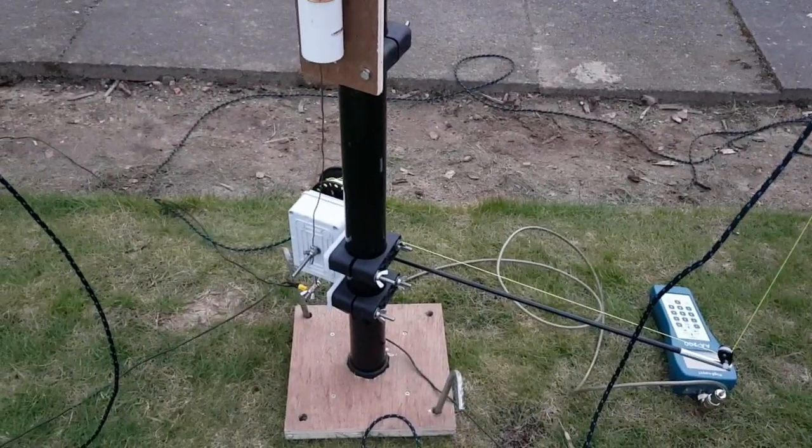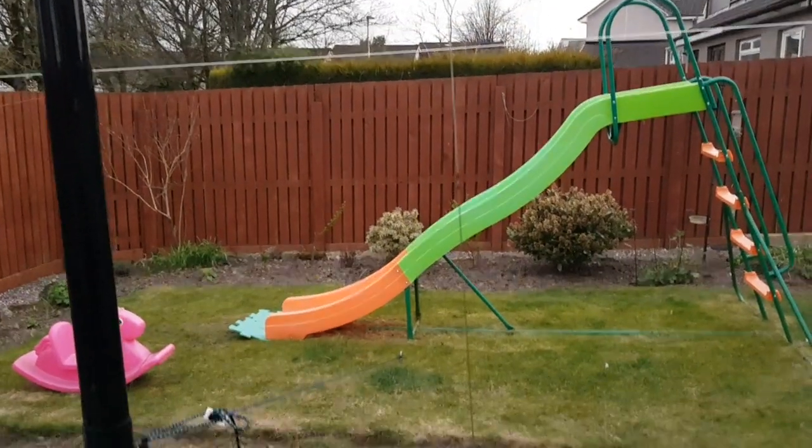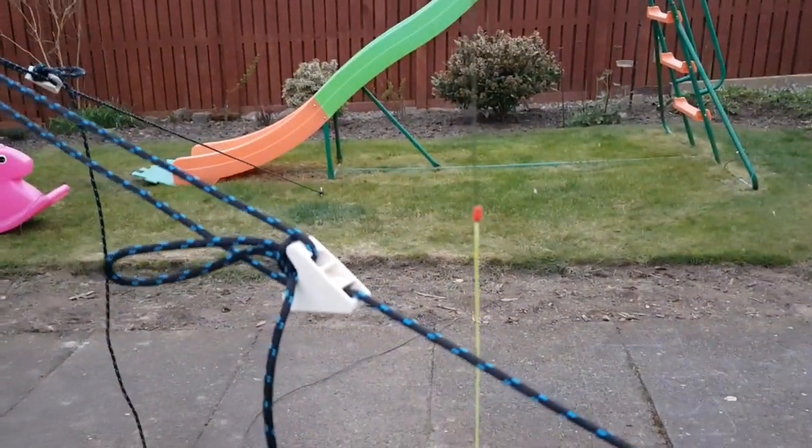This is how they had the Adjust-A-Wave set up: from the Adjust-A-Wave unit to the loading coil, up the pole, linear loaded, back down. The antenna is currently completely linear loaded.